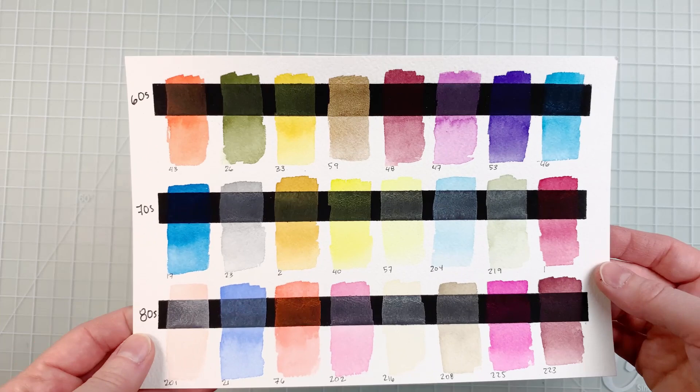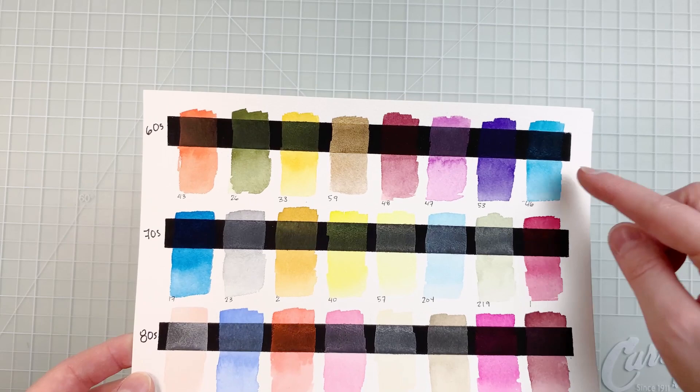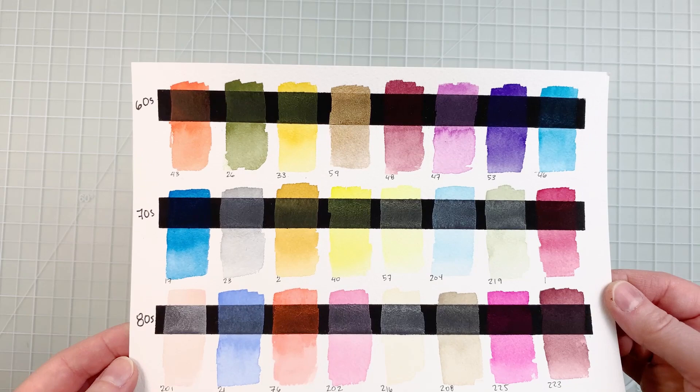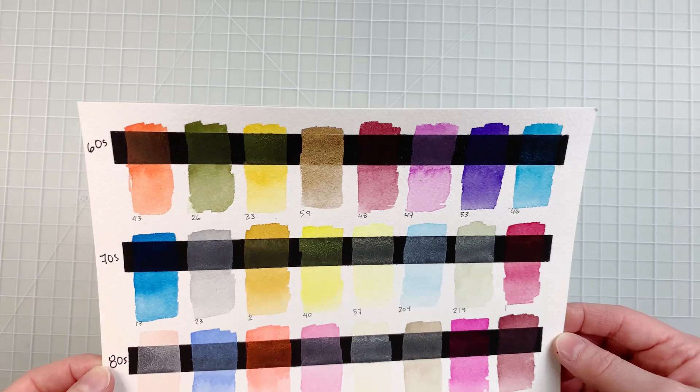The colors look really nice — they're quite smooth — and you can see in places where I added a bit too much water it created a slight background, but aside from that, no streaking, no weird things going on. Based on this, I don't think I would recommend these paints for painting on black paper, but if you're painting on white paper, that seems to be perfectly fine.